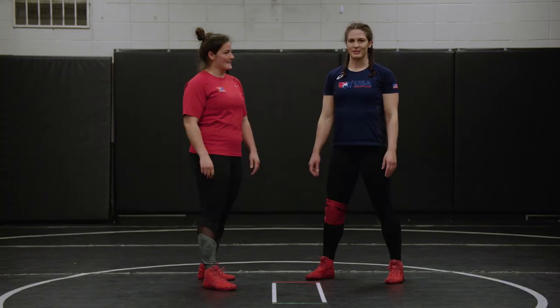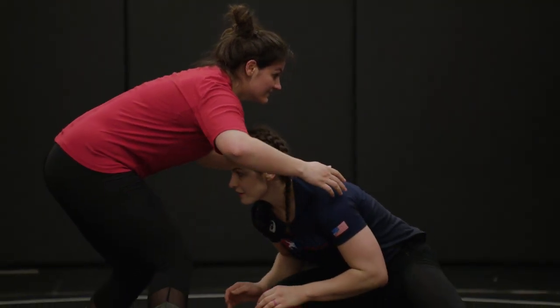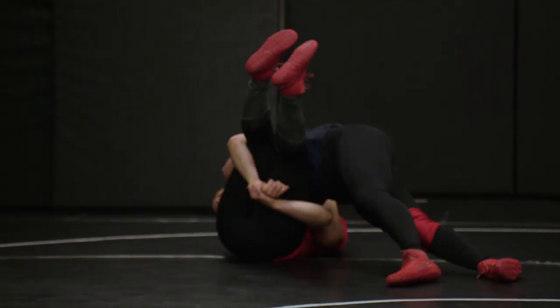The next wrestling move is a double leg. We're going to get into our stance, change elevation, hit a knee. Our head will be on the outside of the body. Our arms will be wrapped around the legs and we'll drive and run our feet at a 45 degree angle.